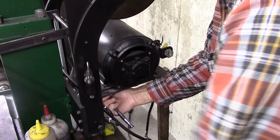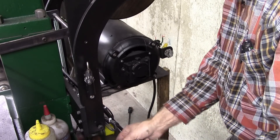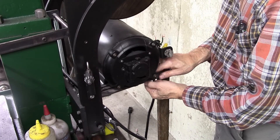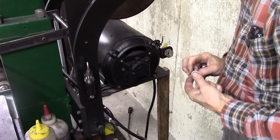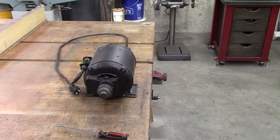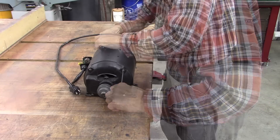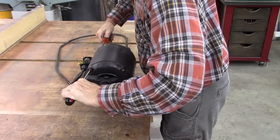Repulsion induction used to be very popular — it's a good way to start a motor. But I think they had more problems with the start mechanisms, so they went to capacitor start. Capacitor start is probably cheaper — just speculating, I'm no motor expert. I cleaned this motor up, but I don't know if I've ever been inside it. When I restored the drill press I was in a hurry to get it going — I probably just painted the outside.